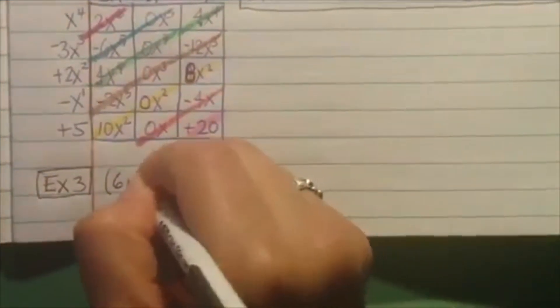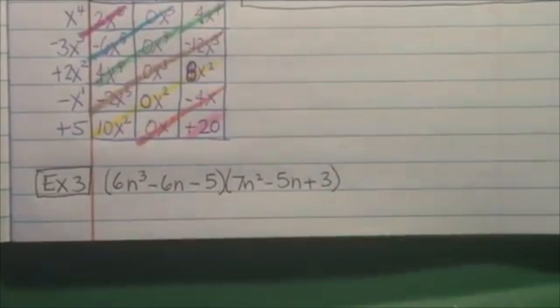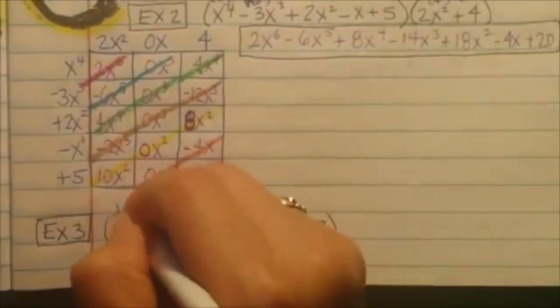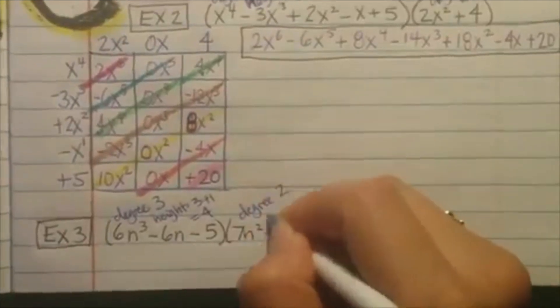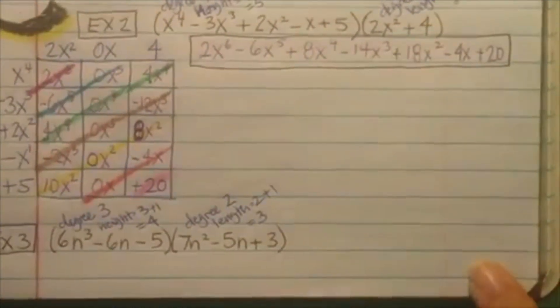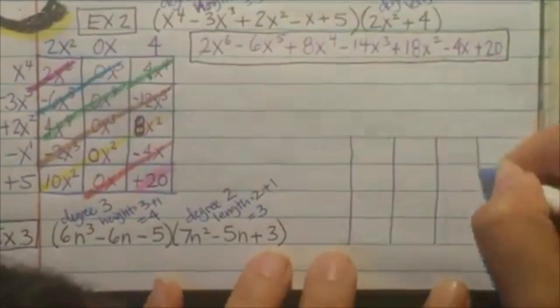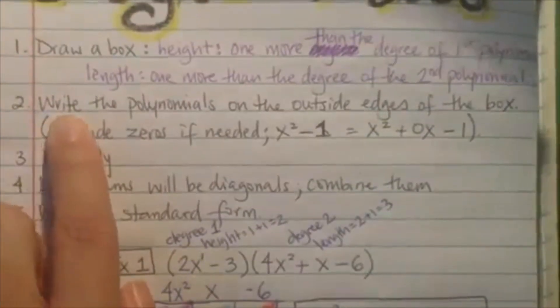I'll do just one more example. Example 3: we're going to have 6n cubed minus 6n minus 5 times 7n squared minus 5n plus 3. Draw a box — height is one more than the degree of the first polynomial, length is one more. The degree is 3, so height is 4 — I need 4 terms, and you can see you only have 3, so you know you're going to have a zero. The degree here is 2, plus 1 is 3, and you have 3 terms, so that's perfect.